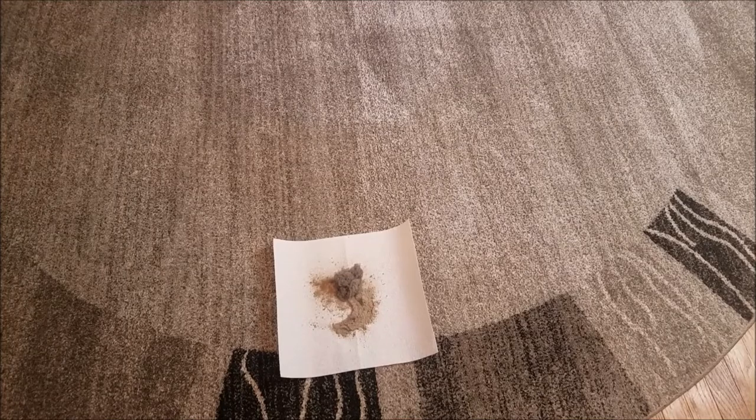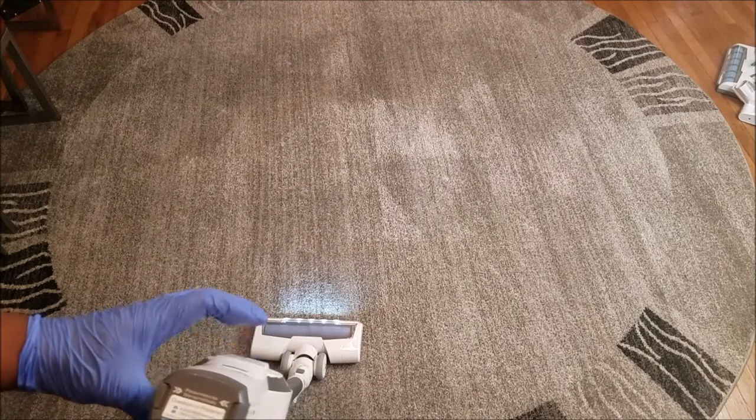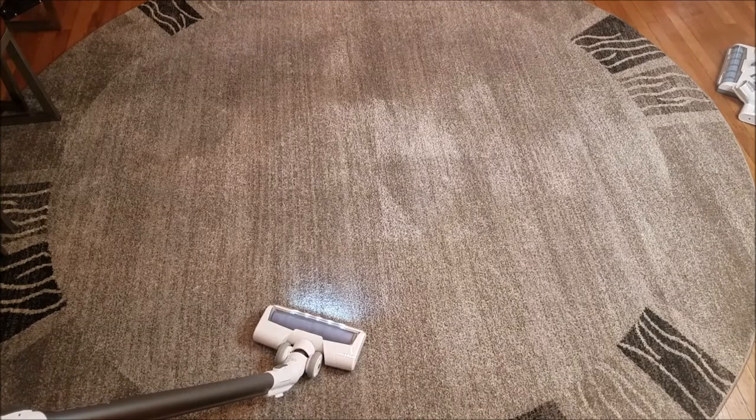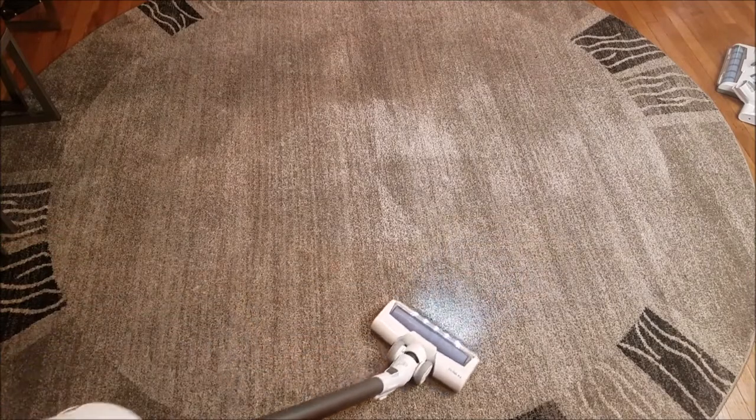Do y'all see that? OMG. So now I'm getting ready to go over the whole thing on max and then we're done with this rug. I like to give in-depth reviews, and then we're going to go to the carpeted area in my bedroom. I know it's going to be disgusting — I vacuum a lot, but I vacuumed this a lot too and look what came up. So let's go to max speed — entire rug on max. Let's see how much I get out of it. I'm just holding it in one spot and it's the same area I already vacuumed and I see stuff accumulating.